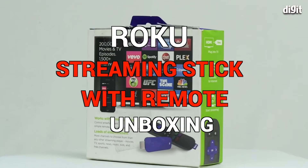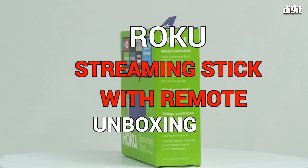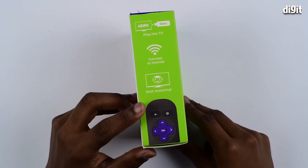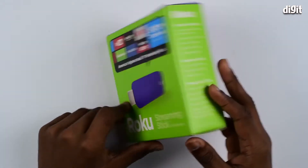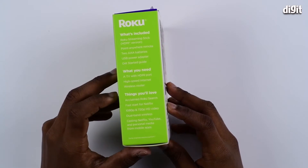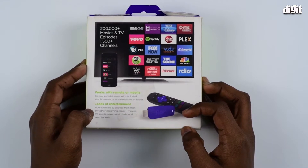Hey guys, welcome to digit.in. Today we have with us the Roku Streaming Stick with remote. On the side you see a quick user guide on how to use the streaming stick, on the other side you see the included items in the box, and at the back you see the features of the streaming stick.